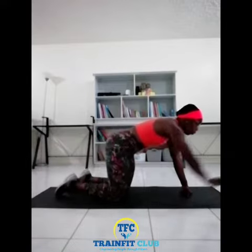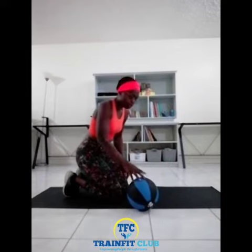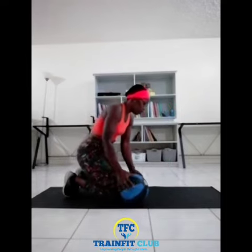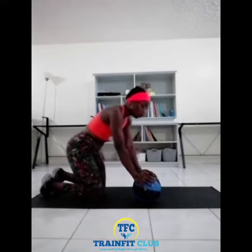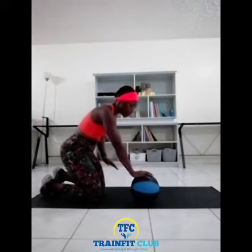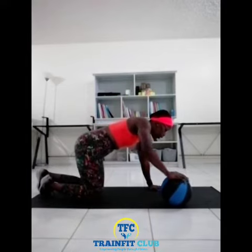And then we go to the medicine ball push-ups. Again, get into the plank position, one hand on the medicine ball, one hand on the ground, and you switch from side to side. So here we go.